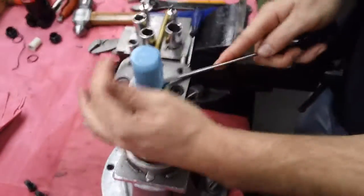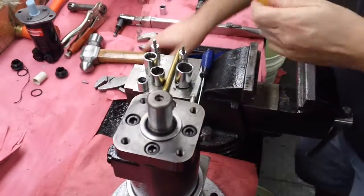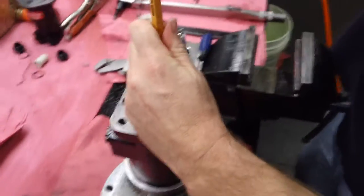First thing is our flange change. Remove the plastic cap, then remove the woodruff key.